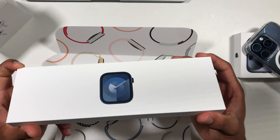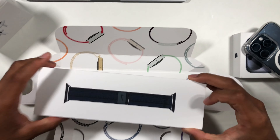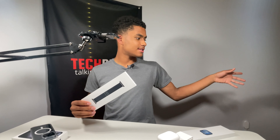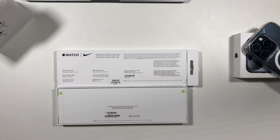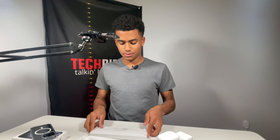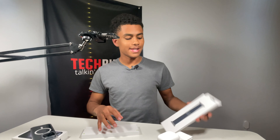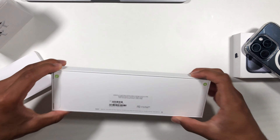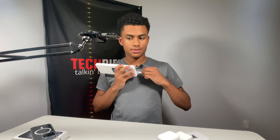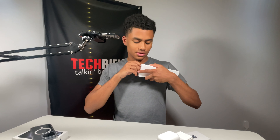Here it is — the Apple Watch Series 9. Inside we have the Apple Watch itself and then we have the Nike Sport Loop. We'll set that aside. Which one should we do first? Let's do the Apple Watch — let's get right into the exciting moment.